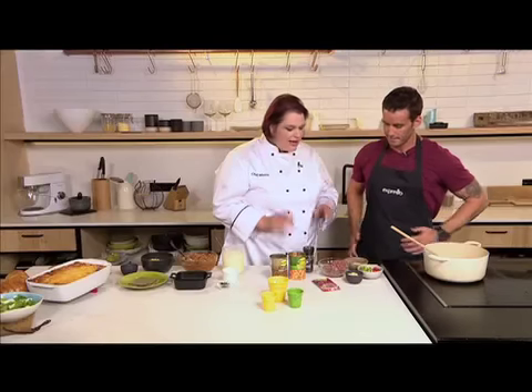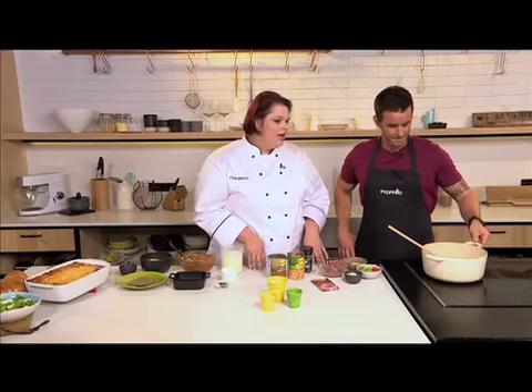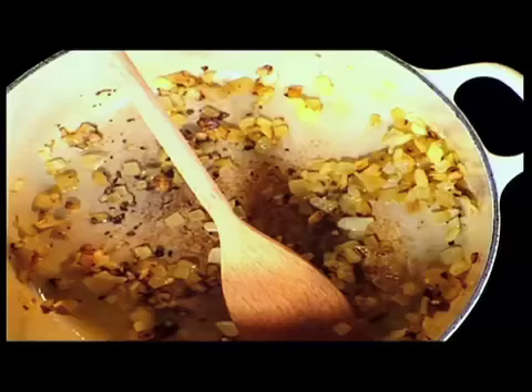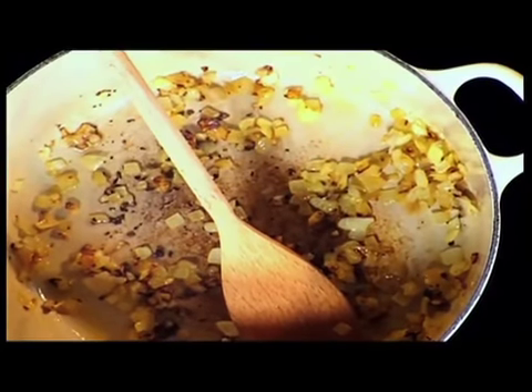If some people find lasagna a bit expensive, they can use pasta or cheaper ingredients to make the same effect. But let's make the mince — this is a favorite because some people don't have enough flavor in it, and the chakalaka gives it a lot of flavor.